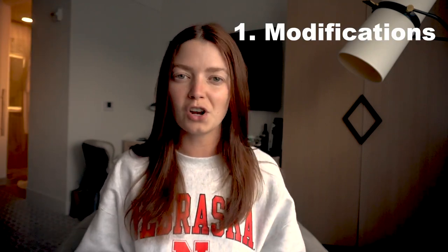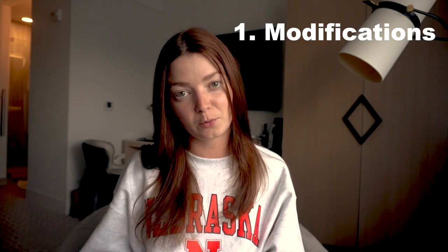Welcome back to Edgewater Avenue. Today we have a long overdue tutorial on how to make a swimsuit non-reversible style. In this video I'm first going to talk about modifying my patterns and whether or not that's necessary when you're making a style non-reversible.